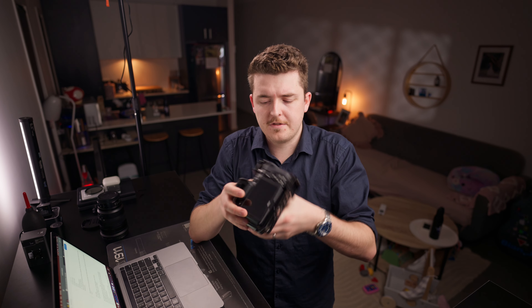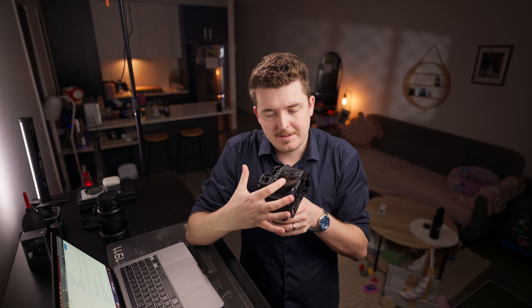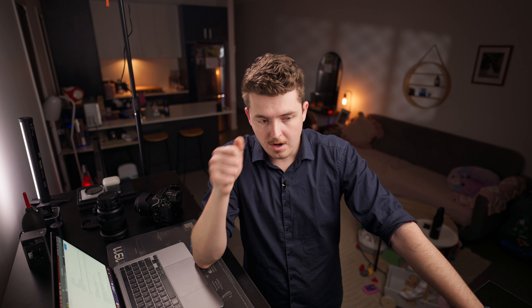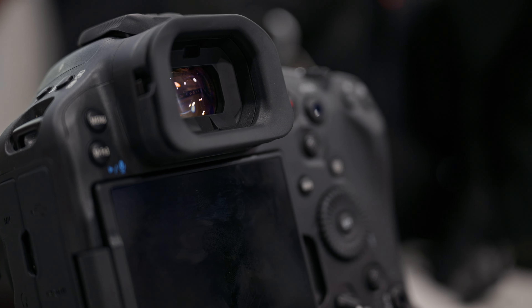The first thing you notice when you hold the R1 up to your eye is the viewfinder — it's ginormous, it's so big. With a lot of cameras you have to be limited by the display, and if your viewfinder is massive it's going to push down your display. But on a bigger professional camera like the Z8, Z9, or R1, you have the real estate to move the screen down and make the viewfinder bigger. It's a 0.64-inch OLED color EVF at about 9.4 million dots — it's very, very nice.